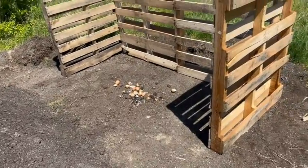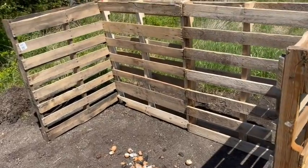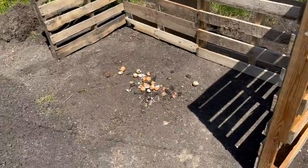Had enough time to throw a few pallets together and get the new compost pile started. Got a few eggshells and banana peels in there.